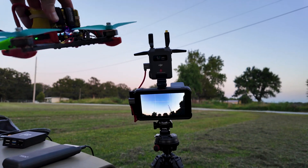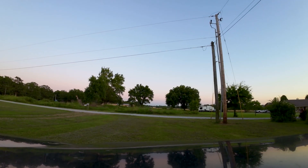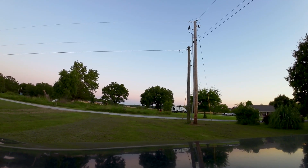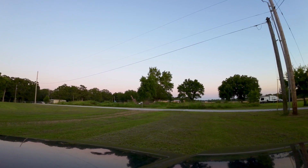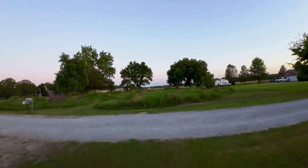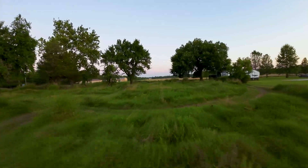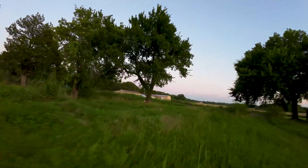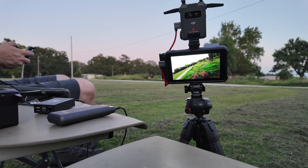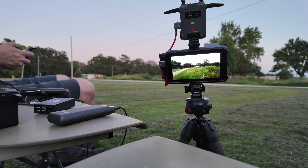All right, let's fly. I did just crash — it wasn't hard, I crashed it into a big chunk of grass. And my signal is not that good.